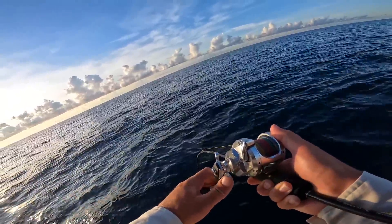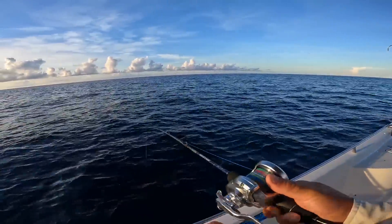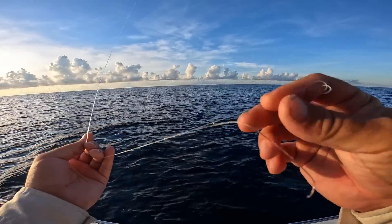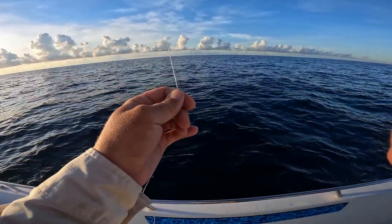There we go — oh man. That was probably an amberjack. I don't know what the heck that was. Must have got me in the structure. Well, they are on the jig.